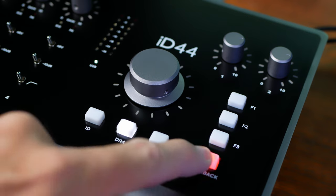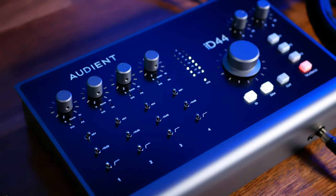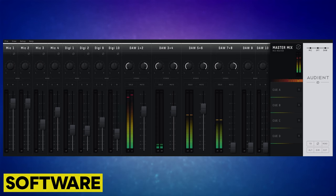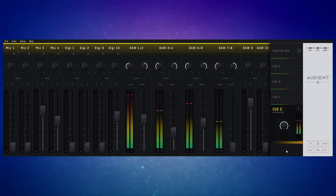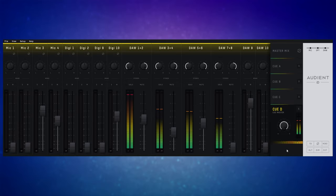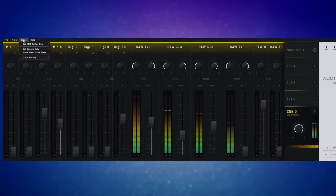Finally, we see a button to engage talkback. To change the settings for these buttons, we need to make use of Audient's software. The mixer in the software allows us to create a master mix and four cue mixes made up from our preamps, ADAT ins, and DAW outputs. This enables us to create separate mixes for our outputs and headphones. From within here, we can also assign functions to our function buttons and adjust various other settings for the interface.